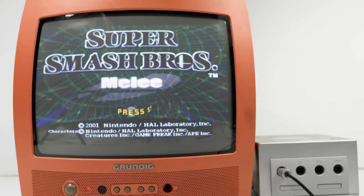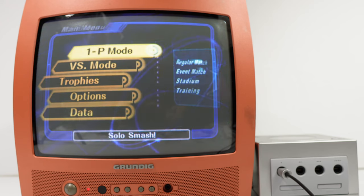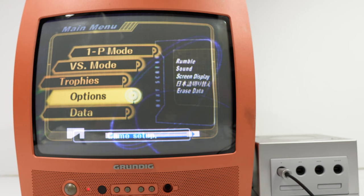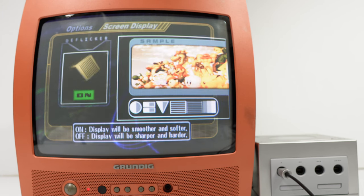It's always interesting to look back on games from the past to find things you weren't aware of. In the options here under screen display, there's a mode: on, display will be smoother and softer; off, display will be sharper and harder. If I had to take a wild guess, I'd say that mode on is 240p mode and off is 480i — just at a wild guess, I'd say that's what's going on. Keep in mind the TV's got a bit of wobble in it as I pointed out before.